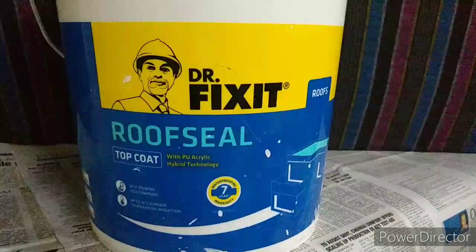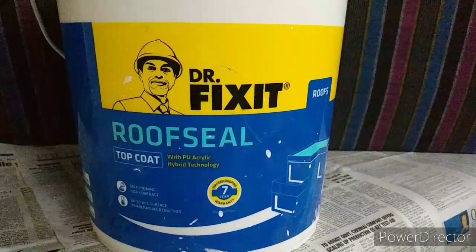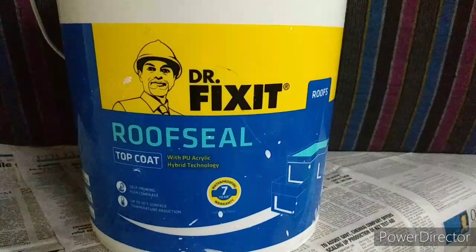Hello friends, welcome to Kamini Samuel. Today we have the Jiljil Cool Cool Dr Fix It Roof Seal Paint.